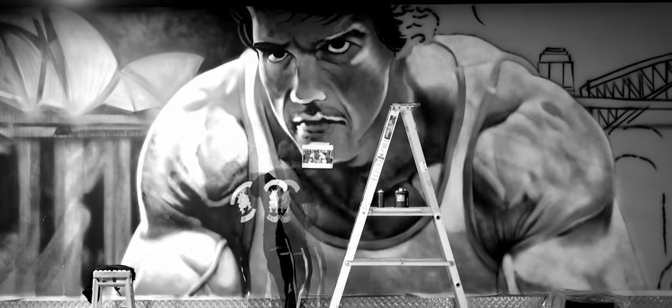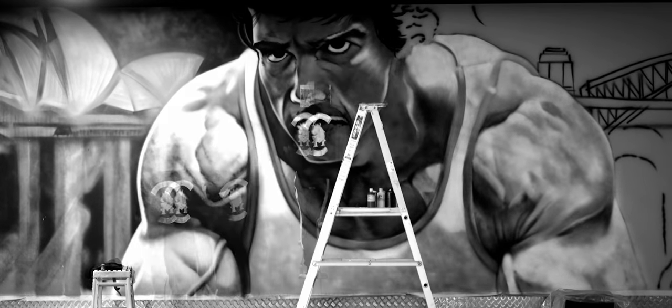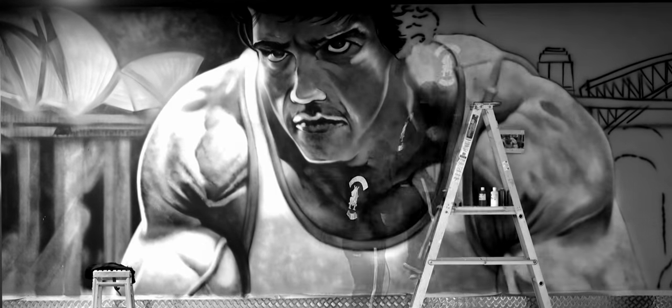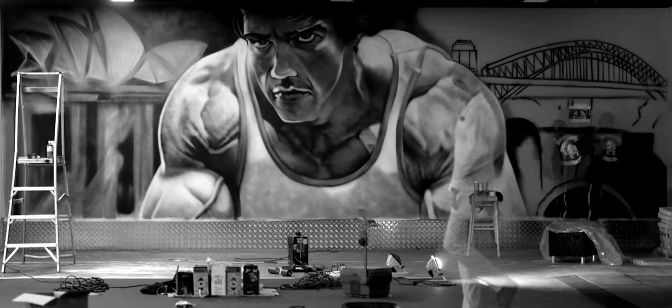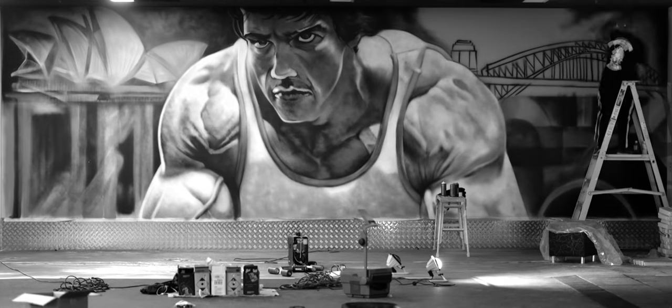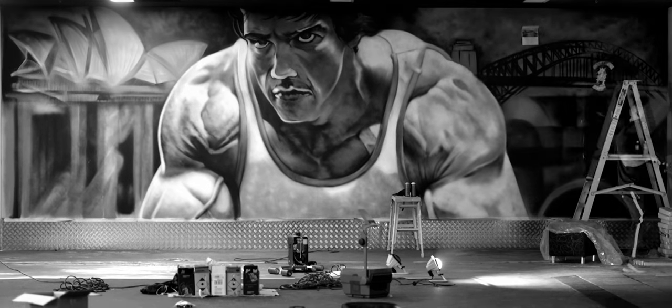With the color scheme, you can see that it's all grayscale. We chose grayscale because the original image was a black-and-white photograph and we wanted to keep it as close to the original image as possible. That's why we kept the grayscale theme going.